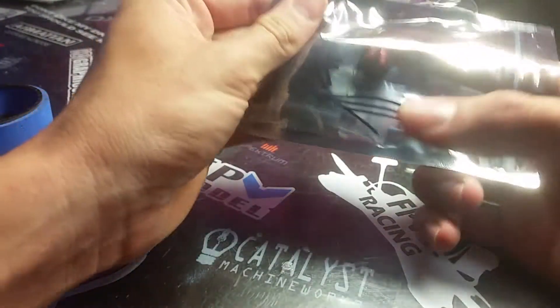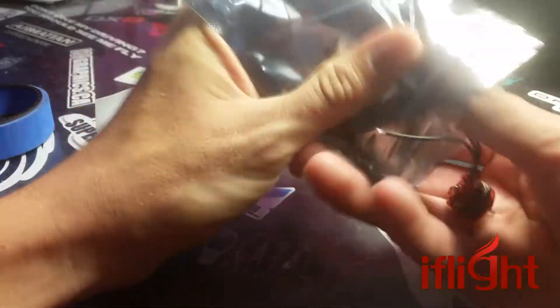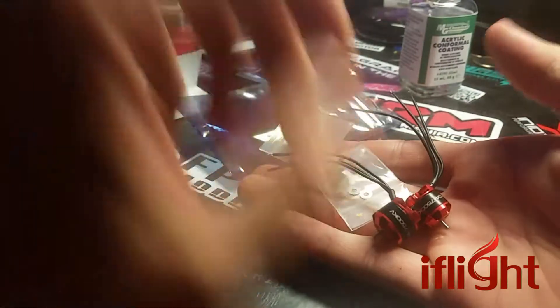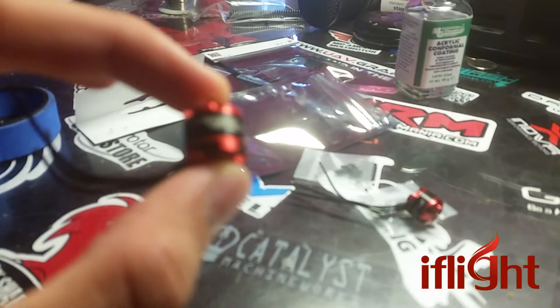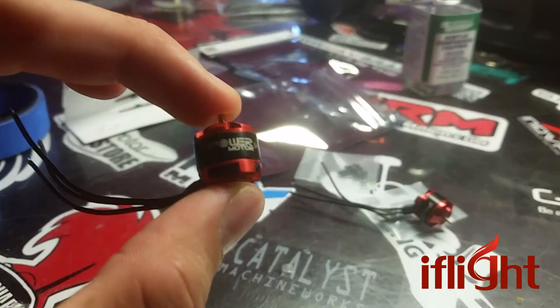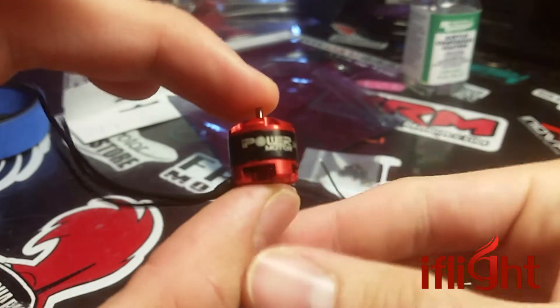So what we have today are the iPower IX 1104-7500KV motors. These videos are fun because my camera never focuses on something that small. Come on. There we go. Let's see if I can get a little better lighting. There we go. That's the good stuff.